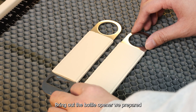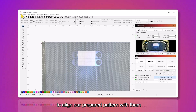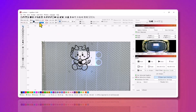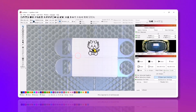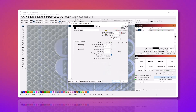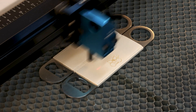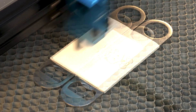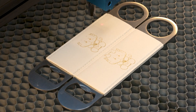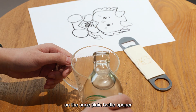Bring out the bottle opener we prepared and place them into the bolt. Next, we will use the camera's positioning feature to align our prepared pattern with them. Now cute little dragons have sprouted on the once plain bottle opener.